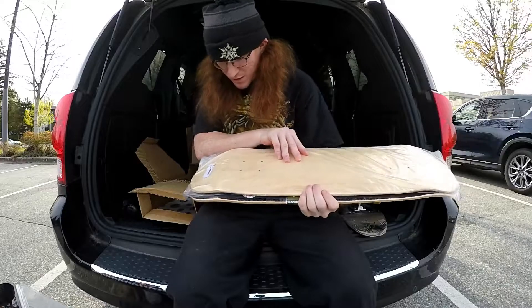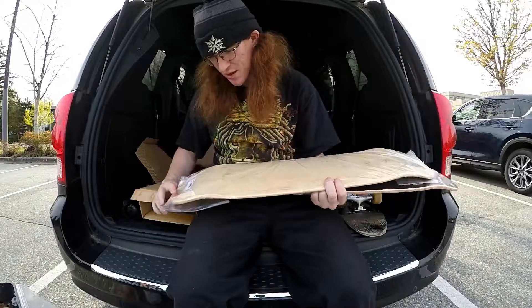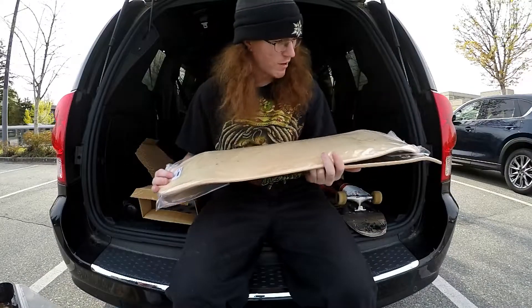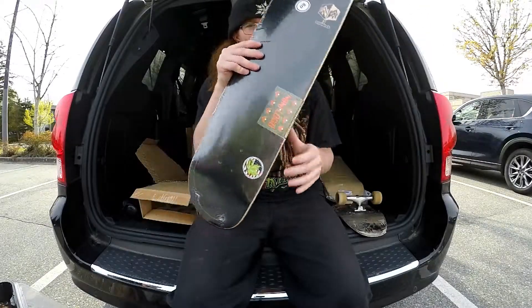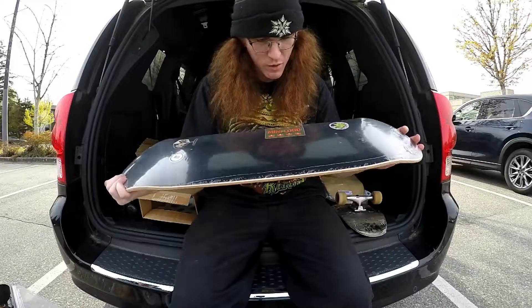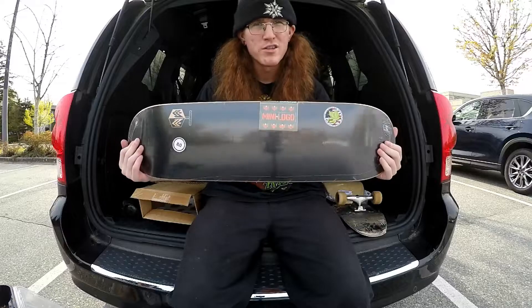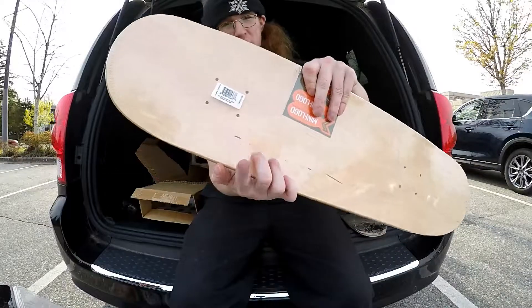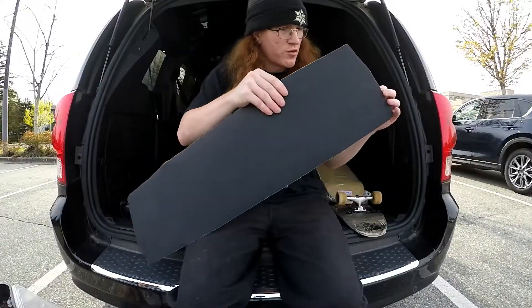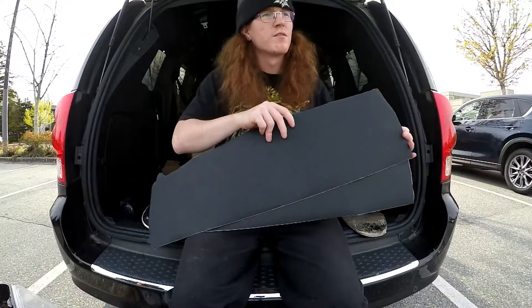So I got a blank deck from Skate Warehouse. I was expecting some logo saying it was Skate Warehouse or something, but it's just a blank deck — there's no identification at all. I also got this Mini Logo deck that I ordered because Mini Logo is awesome. It's an 8.0 — I'm going to go from 8.25 down to 8.0. Mini Logo maple — always got to make sure it says maple, not birch. I got two sheets of Jessup grip tape for both boards. Might save the blank for some artwork or a giveaway.